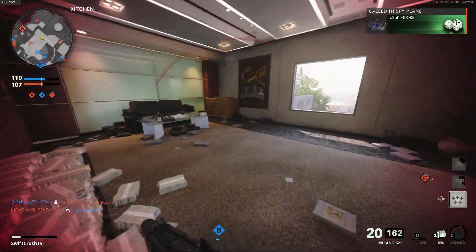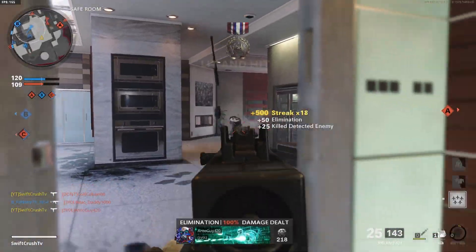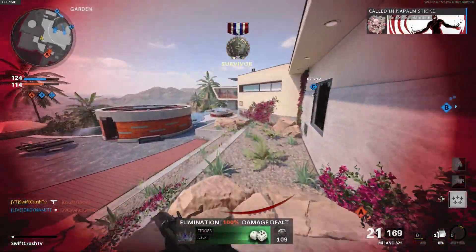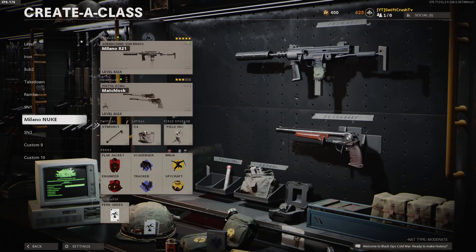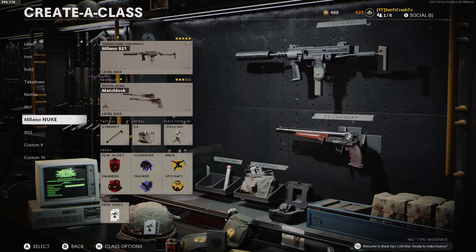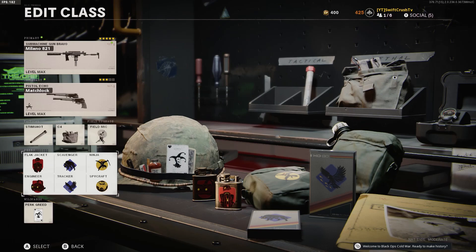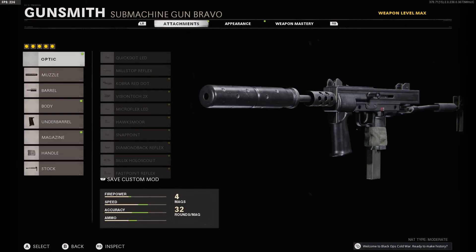Hey, what's going on YouTube, Swift bringing you a brand new video today. This time, the best class setup for improving your accuracy in Black Ops Cold War with the Milano submachine gun. We're going to go right to the class that I personally use to get nuclears. We're going to go through the perks and then the attachments. Starting out with the perks, we're going to run Flak Jacket, Engineer, Scavenger, Tracker, and then Ninja and Spycraft. Once you've done that, pick your tactical, lethal, and field upgrade, then go right to the Milano and pick the attachments.